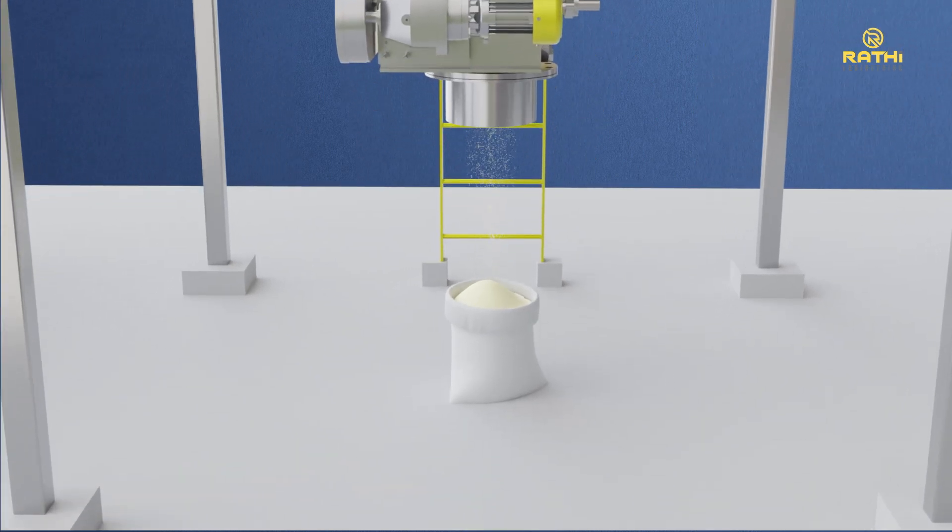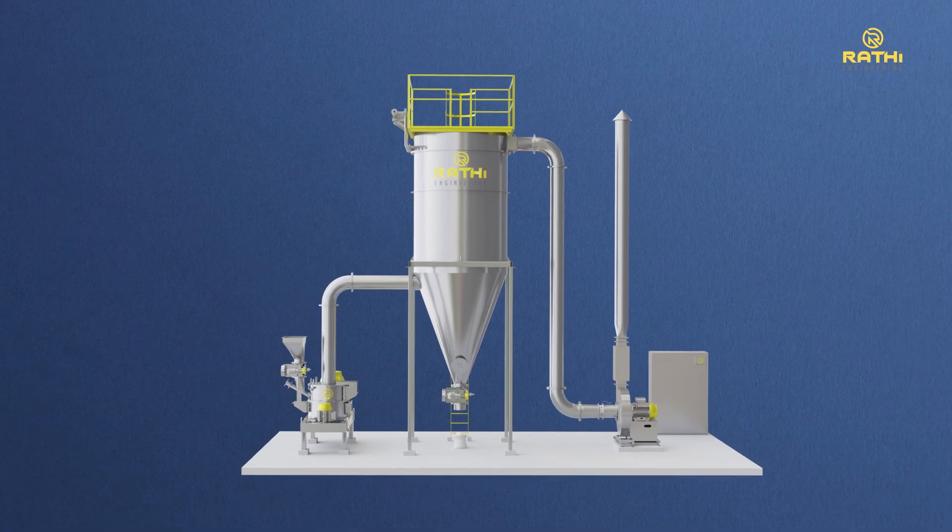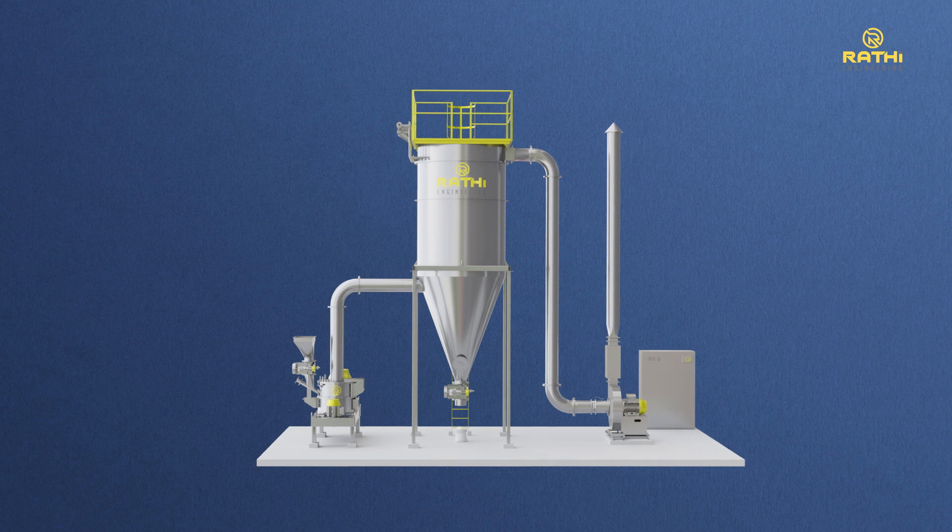The Rati soya flour processing system thus provides an efficient, consistent, and precise solution, making us a trusted processing partner and market leader in the soya flour processing industry.